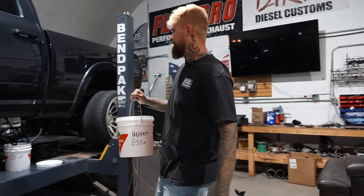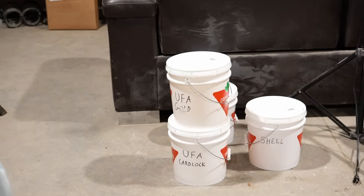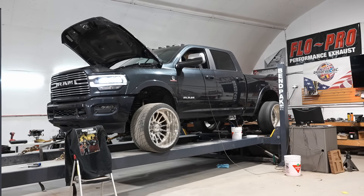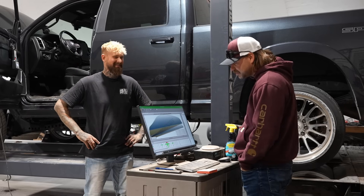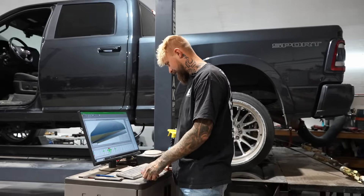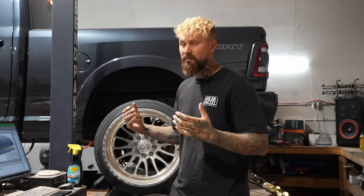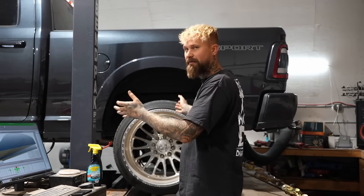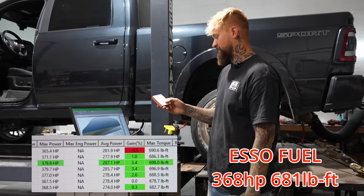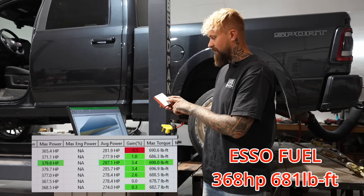Now we're going to do the Esso fuel. That was the worst run yet. I wouldn't be caught dead buying Esso fuel. Keep in mind, we try to make these tests as fair as possible, but you should always take these dyno results with a grain of salt — these are just real world numbers from the shop. With Esso, we dropped down to 368 horsepower — that's 11 horsepower loss compared to Co-op. And our torque was the lowest ever at 681 foot-pounds.